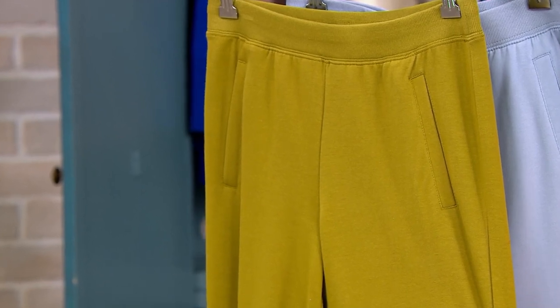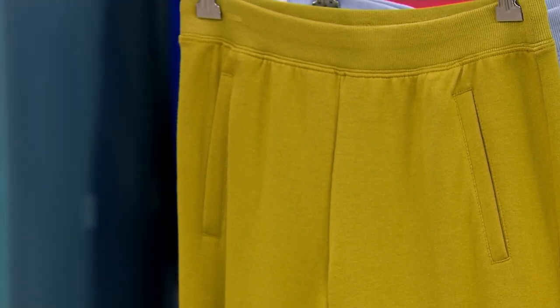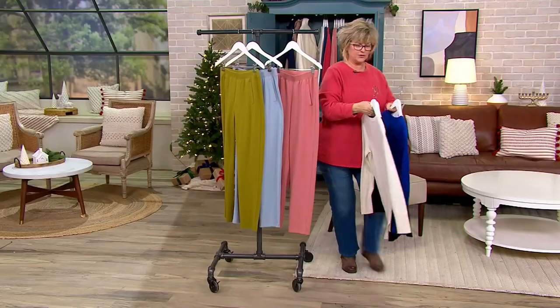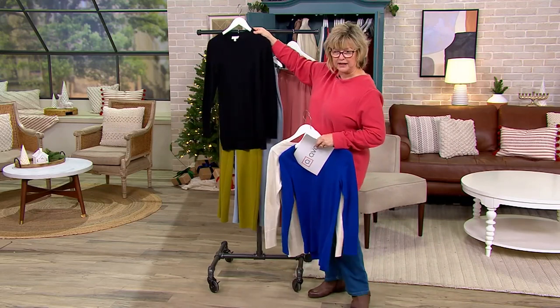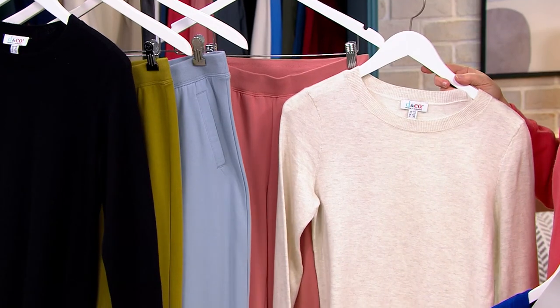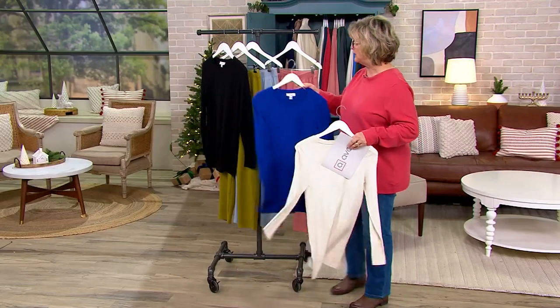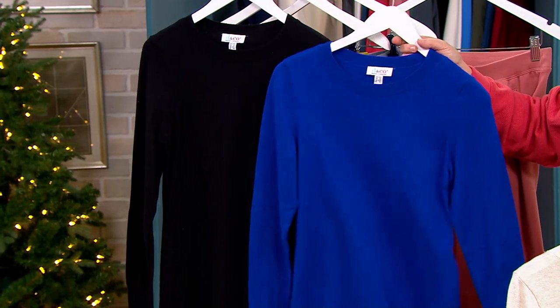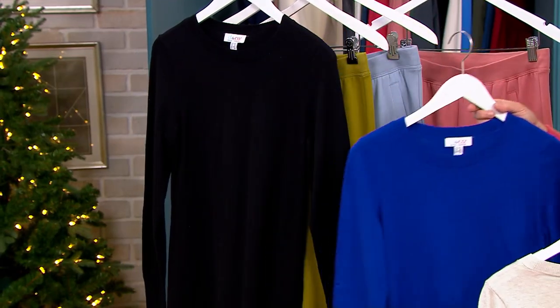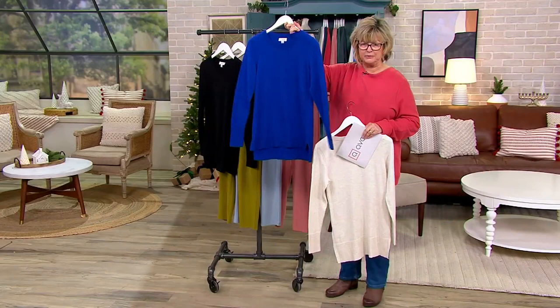Let me grab some of those sweaters — there's the black. Look at that with a black shoe and some gold jewelry. Really beautiful. And if you wanted to do the oatmeal heather with the pink or the light blue that would be very pretty. We also have this royal blue — remember, the black and royal blue sweaters are ten dollars less than the other colors, those are our markdowns today.